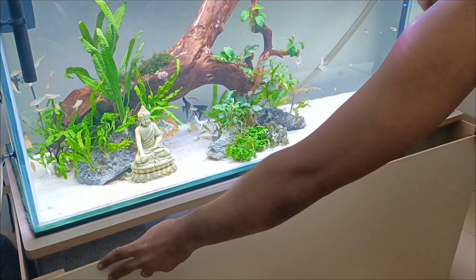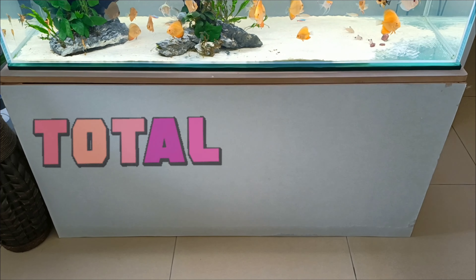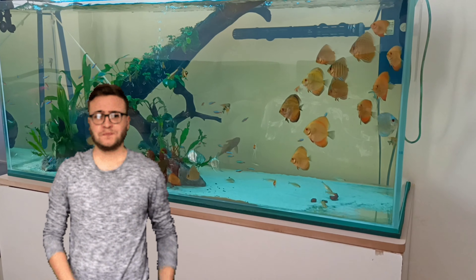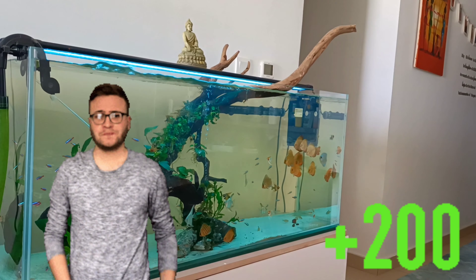Here's how it ended up, guys. The total cost I spent on this was roughly 150 dirham, which is around $40. Honestly, we all hobbyists would agree how much we end up spending on aquarium stands — this would have roughly cost me more than $200.